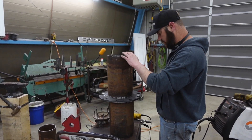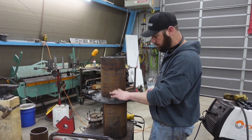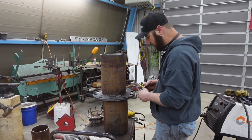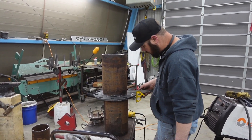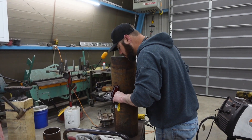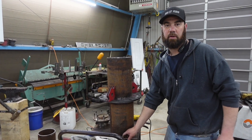We've got this sleeve and the big hub right here. This is just holding it up off the ground - my back hurts, I'm sick of bending over. Right here, that's our gauge. Call that good - let's start welding.